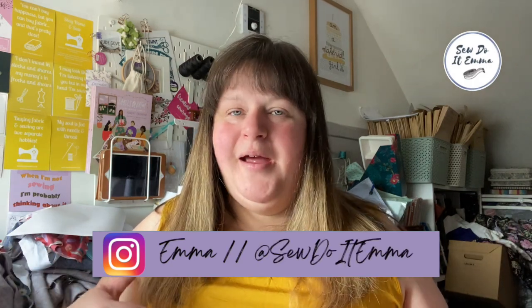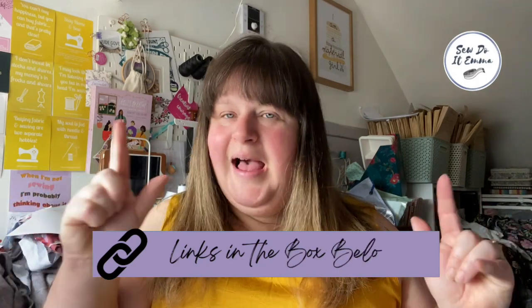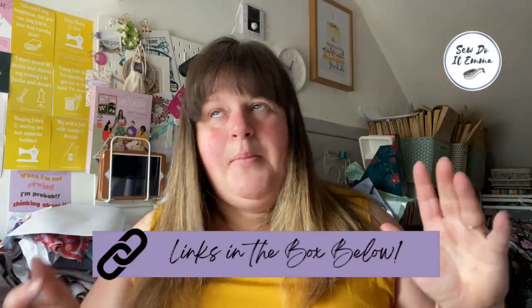Hello and welcome to my YouTube channel. I'm Emma and this is my sewing channel, Sew Do Emma. Today I am bringing you part two of wrap dresses — five wrap dresses I want to sew. They might not all be this year, but these are the five I want to sew up first before any others. Yeah, I like dresses!